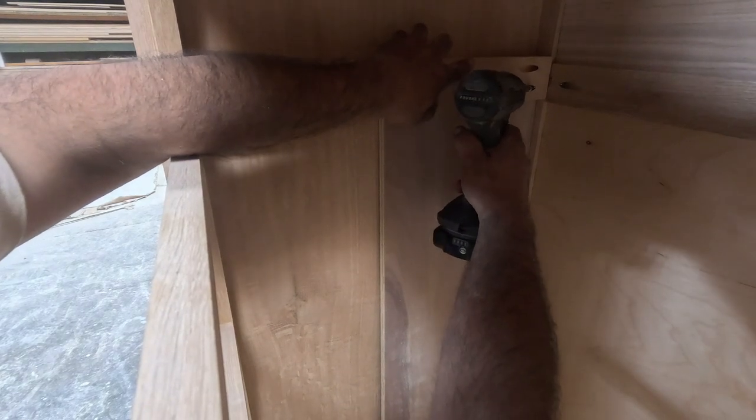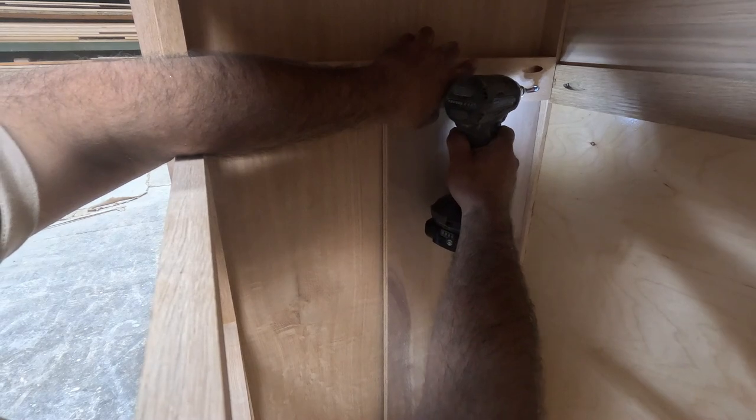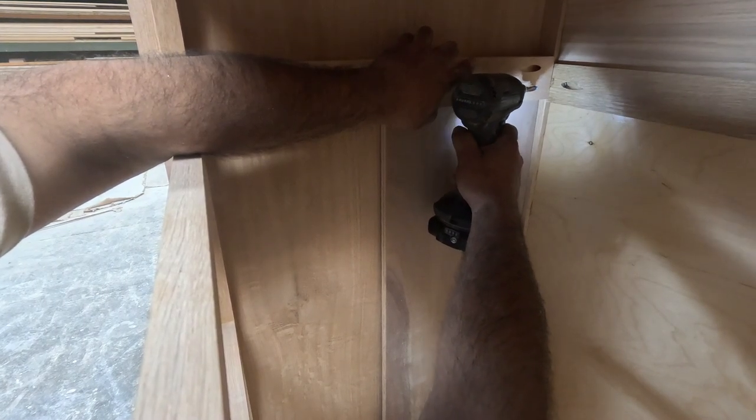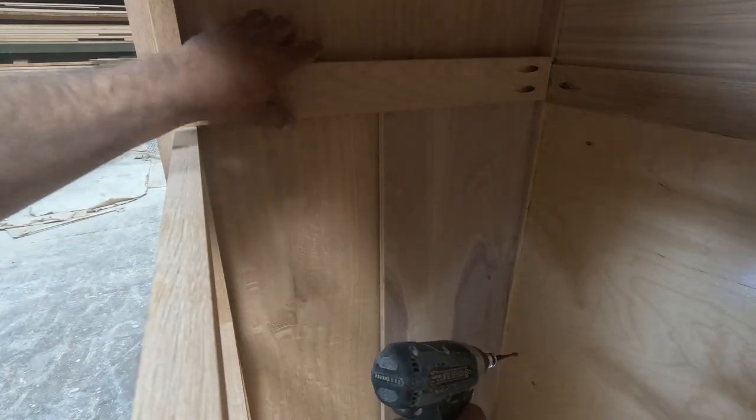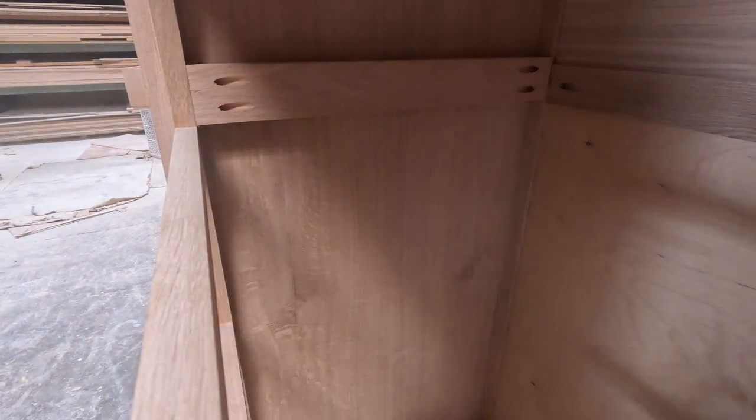It can be whatever thickness you want, just so it can sit perfectly where you need it and be straight from front to back. If it's moved just a bit, your drawer front won't be level.